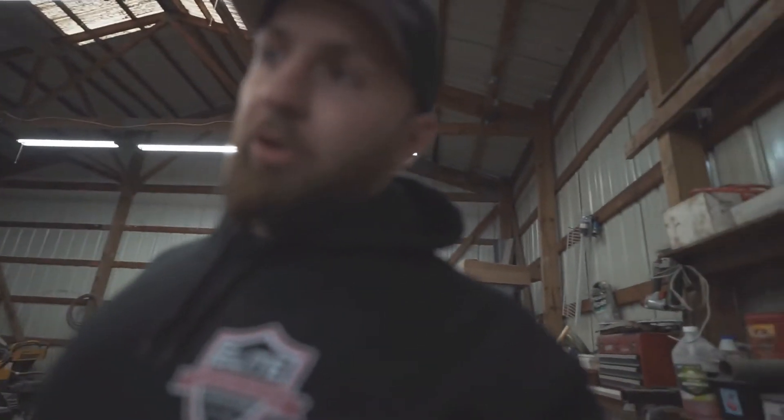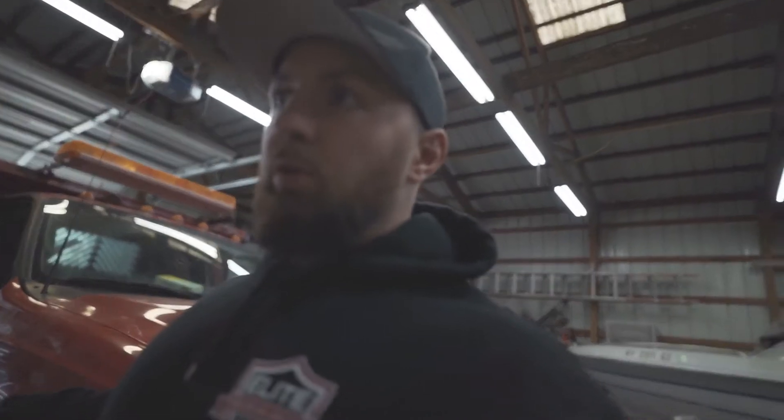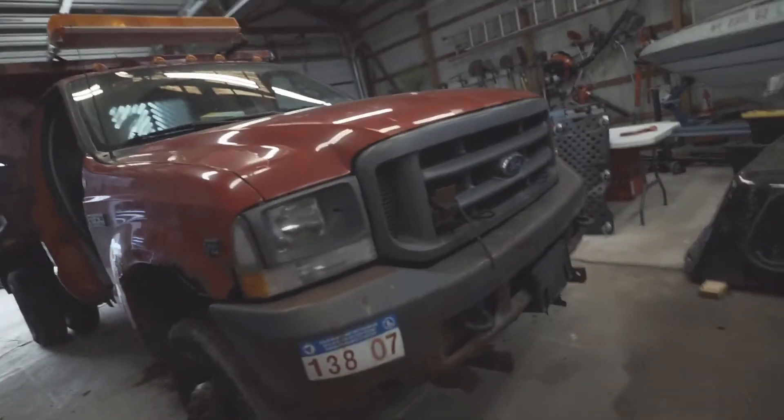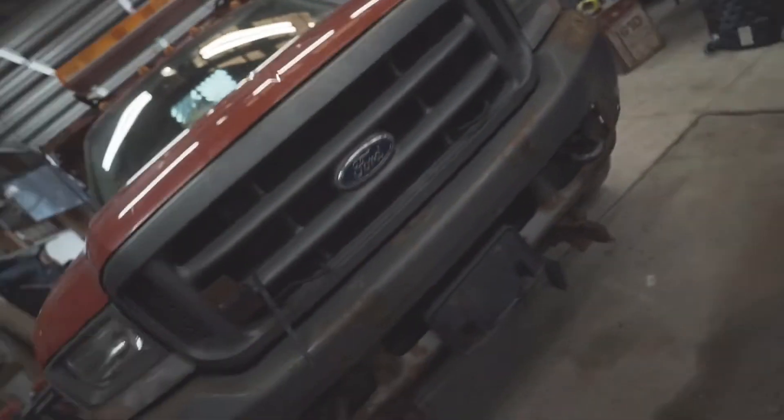Those are going to have to get cut out — the old ones cut out and the new ones welded in. I got new fenders, new doors — not new, but they're pulled off a truck, in good shape, no rust or anything. And I got a new bumper too, because this one's got some good rust holes in it and is just beat up. So I got a chrome bumper from a friend who had the same truck.